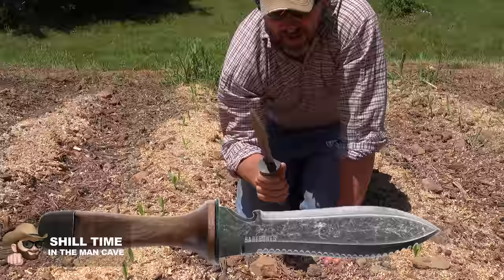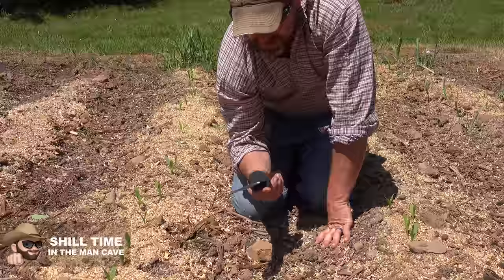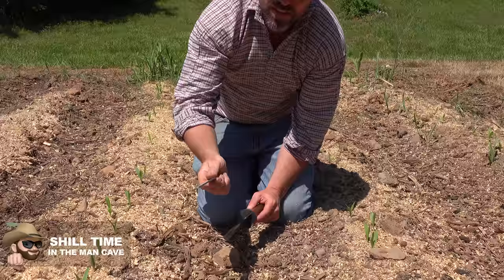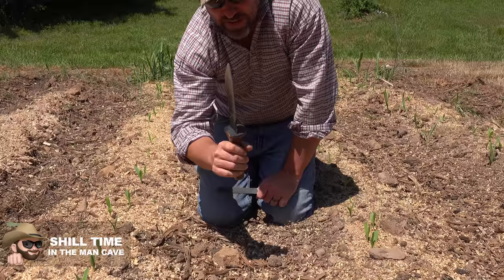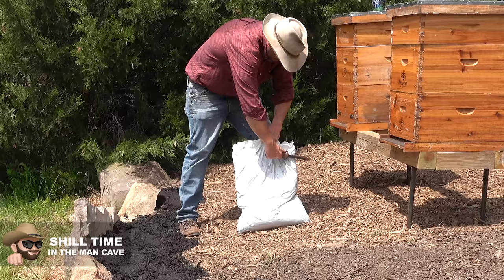I bought this one — it's a Bare Bones Ultimate Hori Hori knife. My initial thought when I saw it was 'Bare Bones, overpriced yuppie stuff, stay away from it.' But I actually really, really love this tool. It's got a pointier tip than the regular Hori Hori knives, a saw on one side, a blade on the other side, and it's real easy to sharpen. It's one of those multi-tools that you never thought you'd actually need until you work in an environment like this.